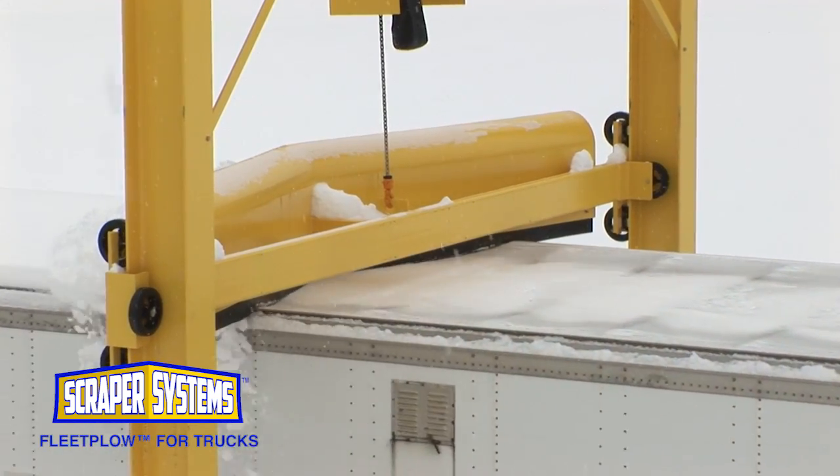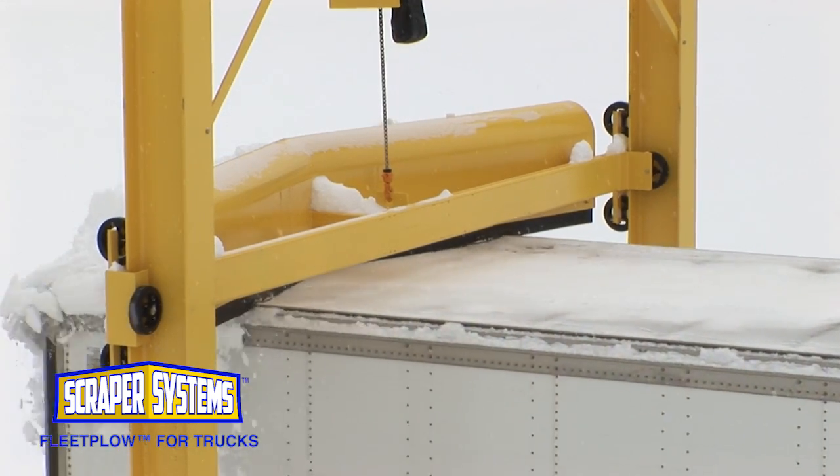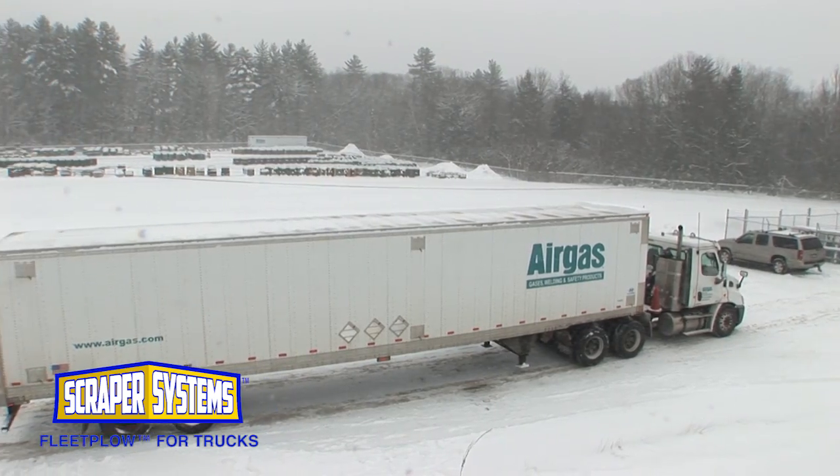The Deep V plow blade removes snow off both sides of the truck, and the AccuGuide system makes sure the rubber blade edge stays in continuous contact with the trailer roof. You get a clean roof every time.